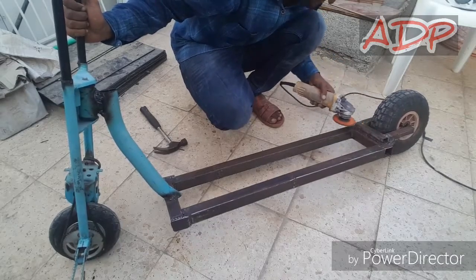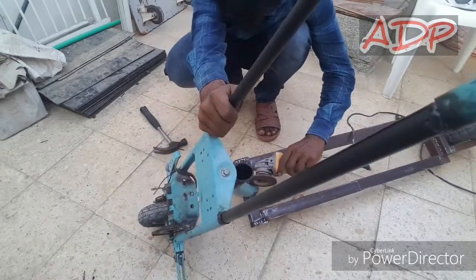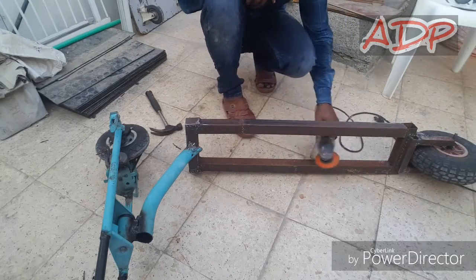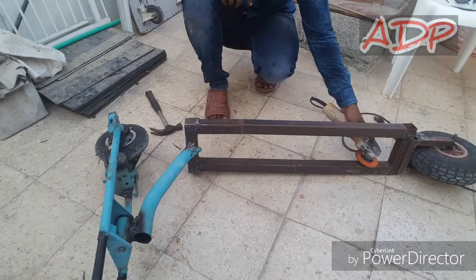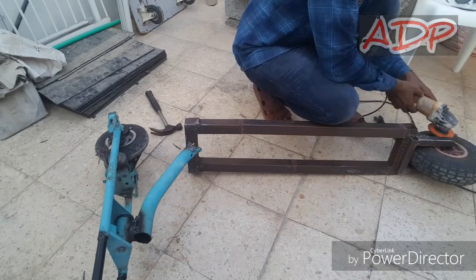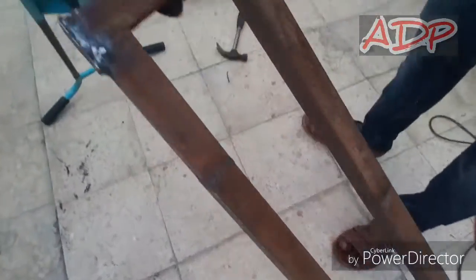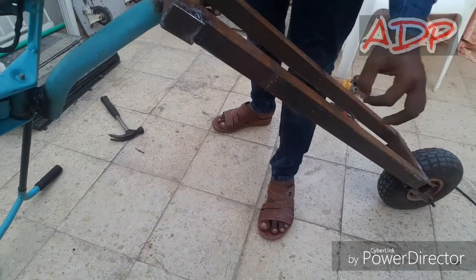The next step is to clean this. You can see over here only the downside is remaining to be cleaned; the other sides are all done. After cleaning this, we'll get ready for the paint.